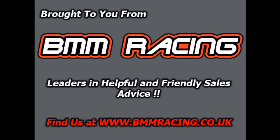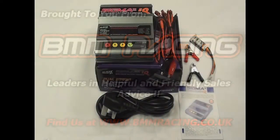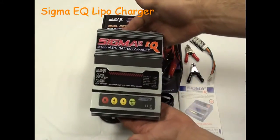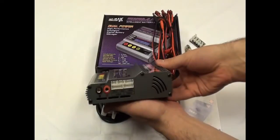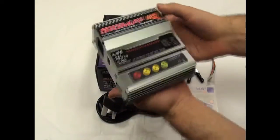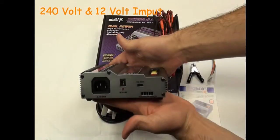Welcome to the BMM Racing unboxing review of the Sigma EQ Charger. The unit is made out of an aluminium skin with the LiPo balancing ports conveniently placed on the side. On the opposite side are the 240V input and also the 12V input.